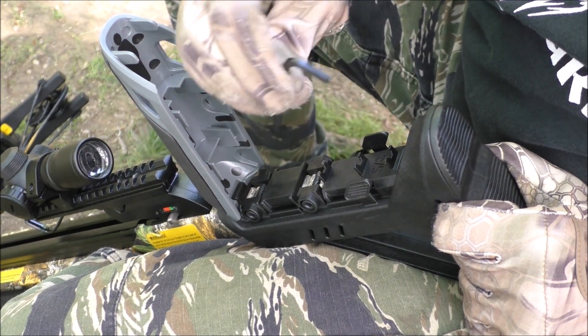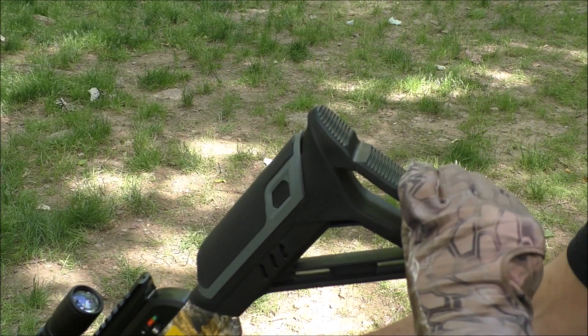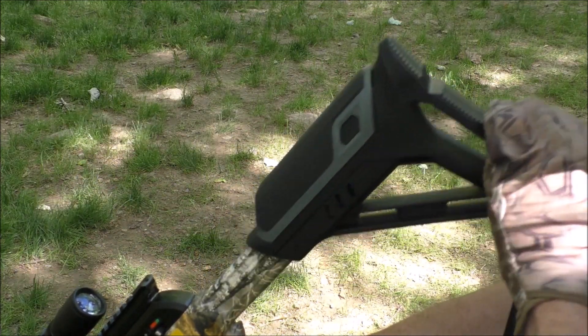The buttstock adjusts by flipping up the cheek piece and adjusting with an allen key. The buttstock tightens down for a non-rattling, solid adjustment.